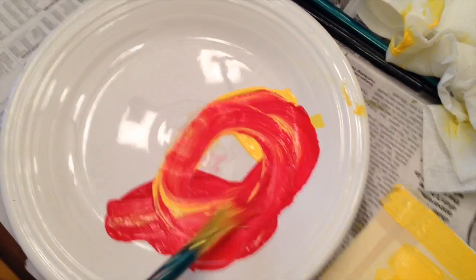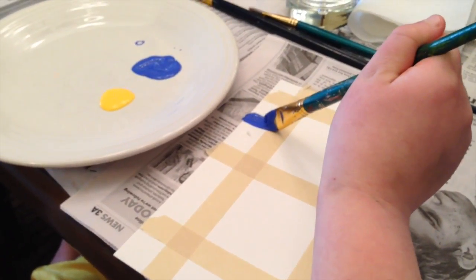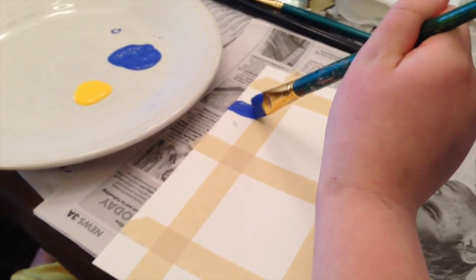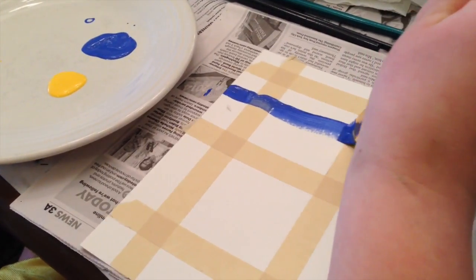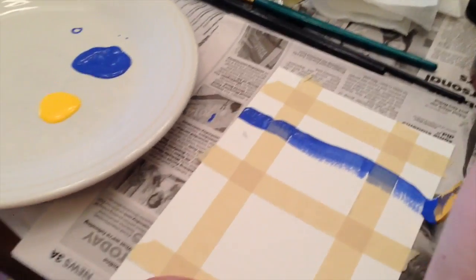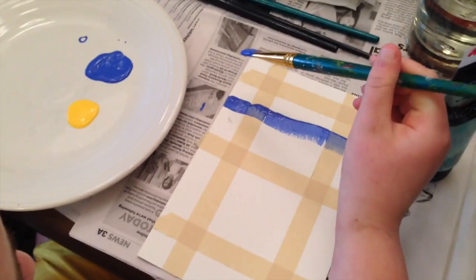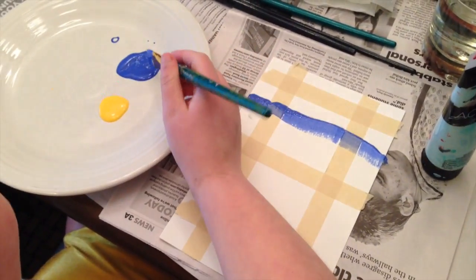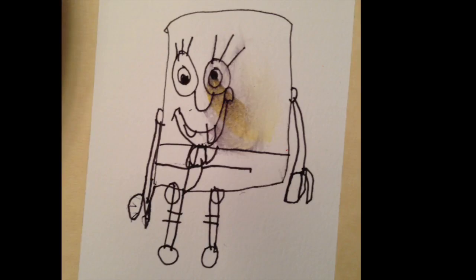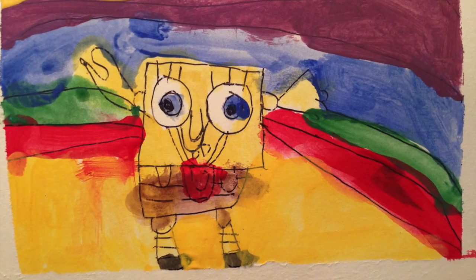I also have to add that I was able to get this boy to paint this by promising him that I would let him paint Spongebob after. So we together painted Spongebob — I drew it in pencil next to him and he followed me. We drew simple shapes and then painted it in. I painted mine and he painted his.